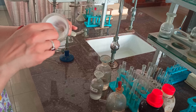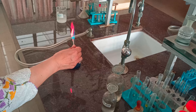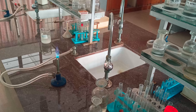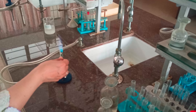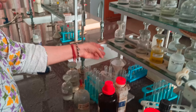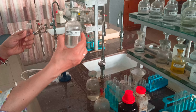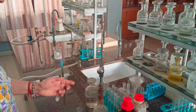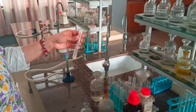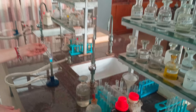We have the funnel with filter paper ready and allow the precipitates to filter through. We keep some precipitates for a flame test on the Group 5 precipitate. It gives a crimson red color — this is one confirmatory test for strontium.